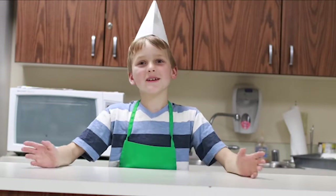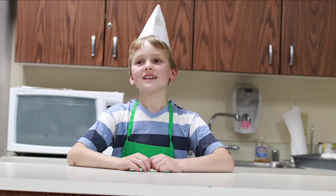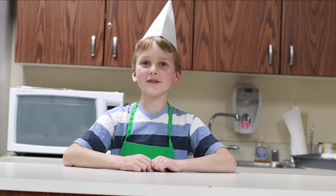Hello everyone, it's still week two of Kooky Camp and today we will be making spaghetti squash and meat sauce, plus we'll also be learning about kitchen safety.